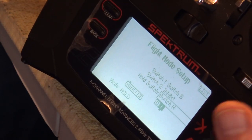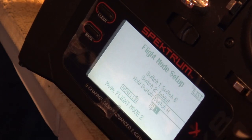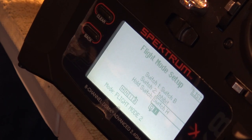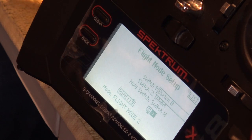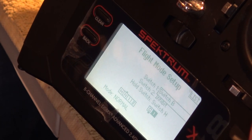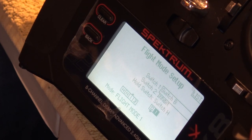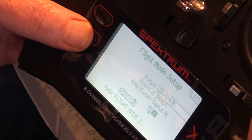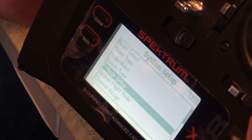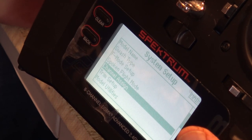We click to select Switch H, and throwing it shows that hold is on or off. Throwing the flight mode switch shows we've got Normal, Idle Up 1 or Flight Mode 1, and Flight Mode 2. That's how you set your flight modes up. Then we go down to channel assign.